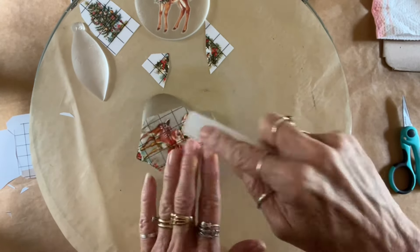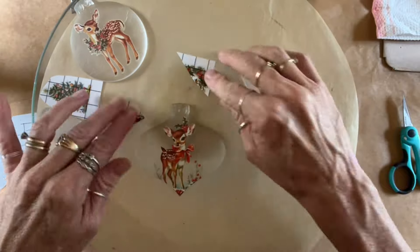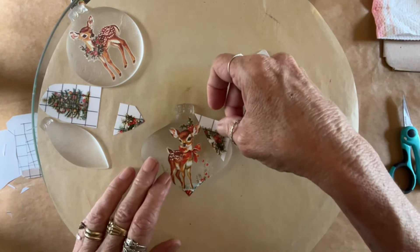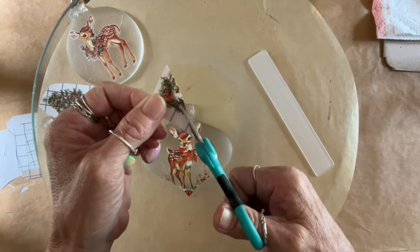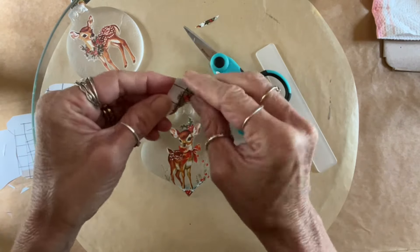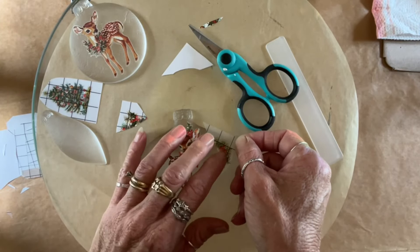Just rubbing it on and peeling it back. Take your time, go slow. Because if it doesn't go down, you can just lay the top sheet down and push and it'll be like nothing ever happened. I'm just cutting these to size and I'm going to stick them on the corners — and this comes out really cute.